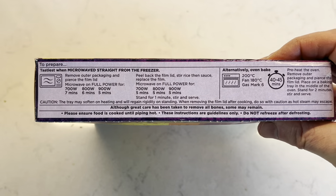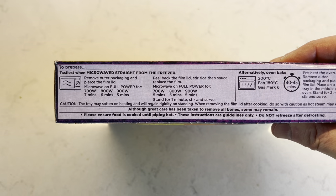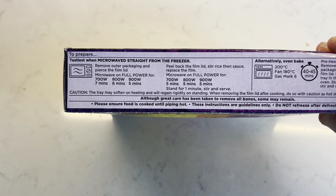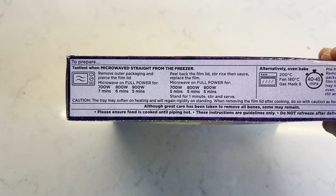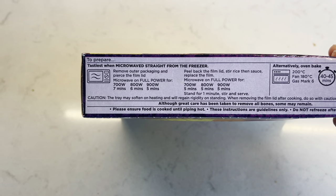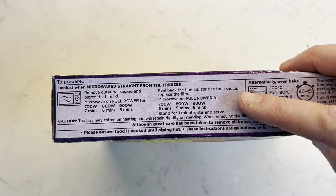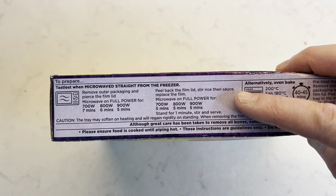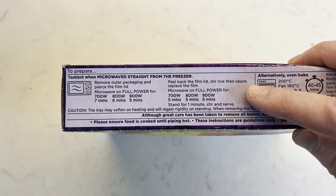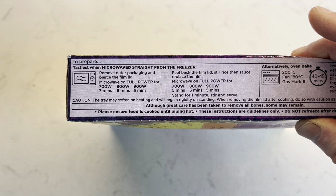Here we go — to prepare, tastes best when microwaved straight from the freezer, so that's what we're doing. Remove out of packaging and pierce the film lid. Microwave on full power — I've got 700 watts so I'll do 7 minutes. Then you peel back the film lid, stir the rice, then the sauce, replace the film and microwave again — another 5 minutes. Stand for one minute, then stir and serve.